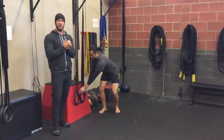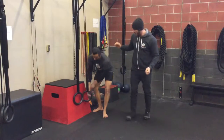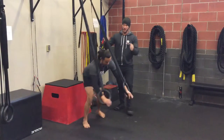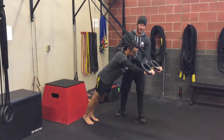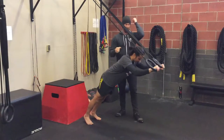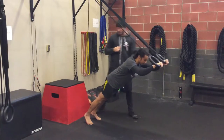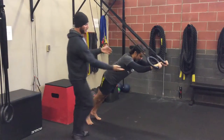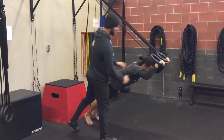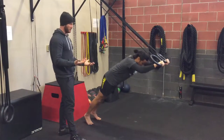Here we have the ring tricep extension. Aaron's going to be in a plank position, elbows in a nice neutral position, hinging at his elbows, lengthening out his spine, keeping his head and neck neutral, elbows in and locked at that angle. He can work his way in to make it more challenging as well.